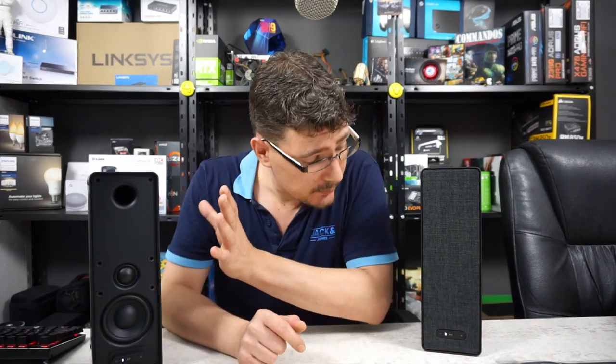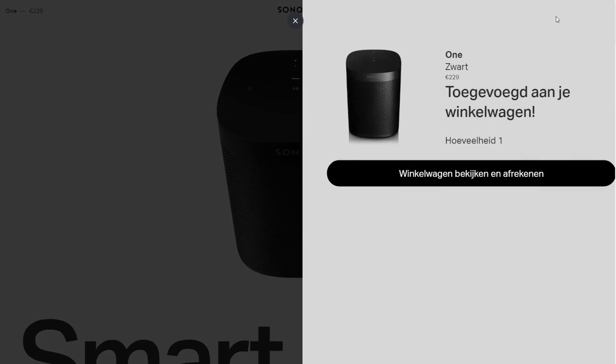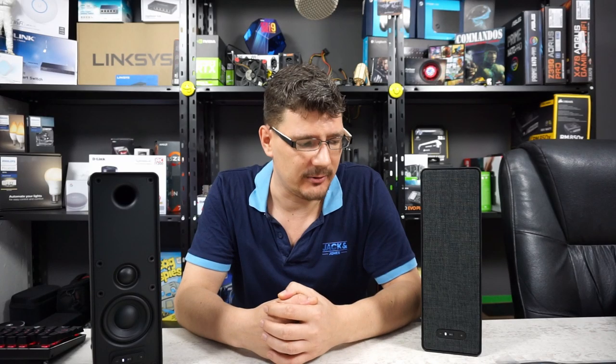The funny thing is, if you buy these two speakers and two wall mounts it will set you back about 220 euros here in the Netherlands. For that amount of money you can't even buy one Sonos One. But how does it actually sound? We're going to find that out in this video.